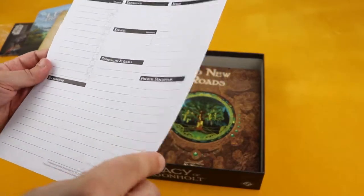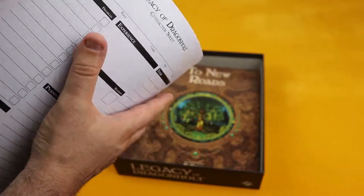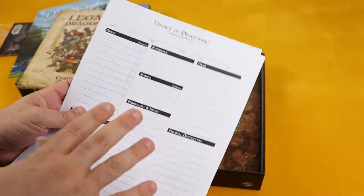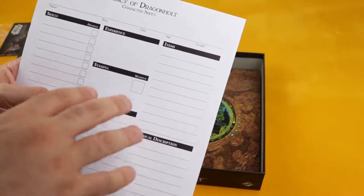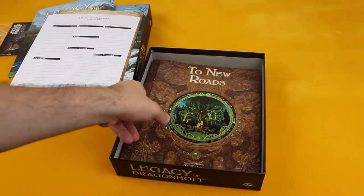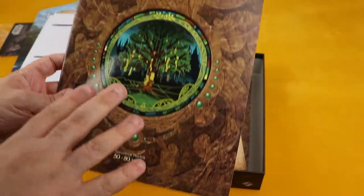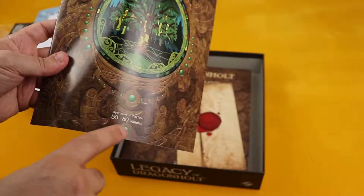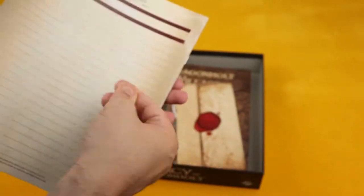Character sheets — there's quite a few here, about 10 I'd say, maybe more. So that's cool — you can replay the game a few times or just go with a lot of characters if you prefer. And I guess these are the scenarios. The first one is 'Two New Roads,' which takes approximately 50 to 80 minutes. That's quite a bit. I don't want to spoil myself or you guys, so let's just go through this.